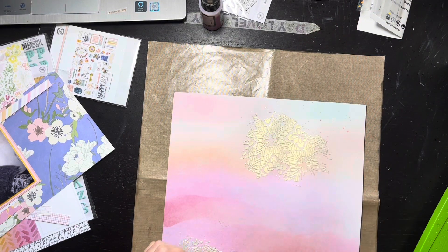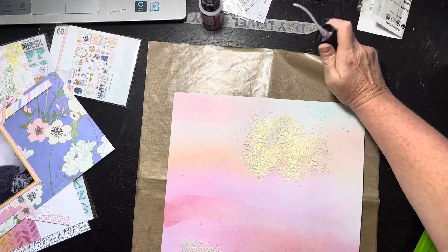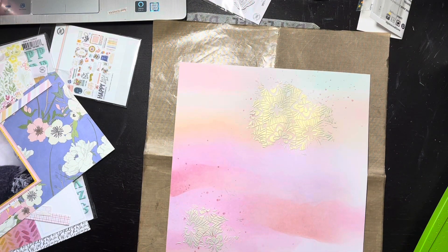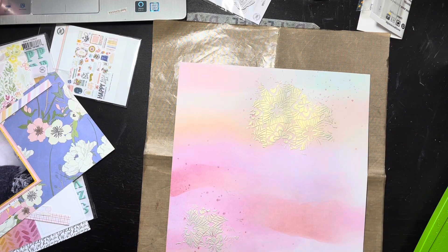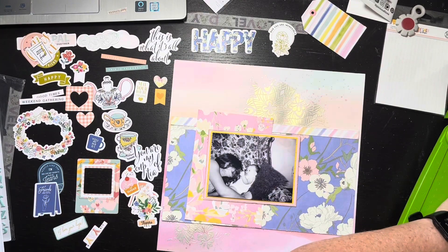I decided to grab a couple of pinks from my Lindy Stamp Gang and just sprinkle them from high up in the air to be really random. It's real pretty — it's got that shimmer. So I've got shimmer in my paste and shimmer in my ink now. I'm doing that in those two little spots. The second color is also pink — one is called Cotton Candy and the other is something else pink, but they're very close in color. It made me happy to use two pinks though, so I'm showing you the shimmer.